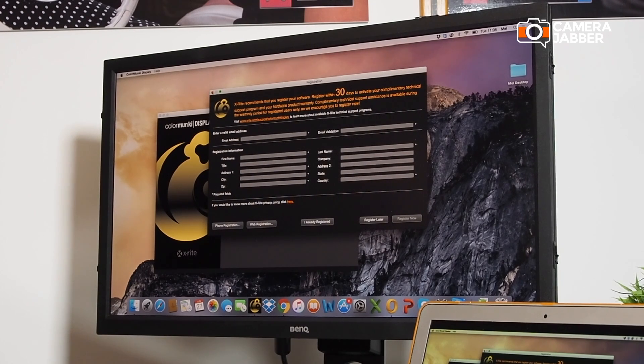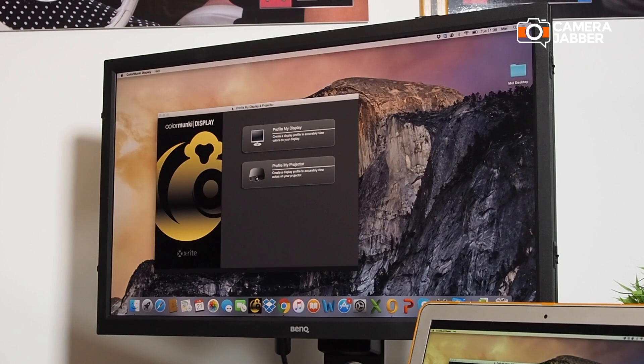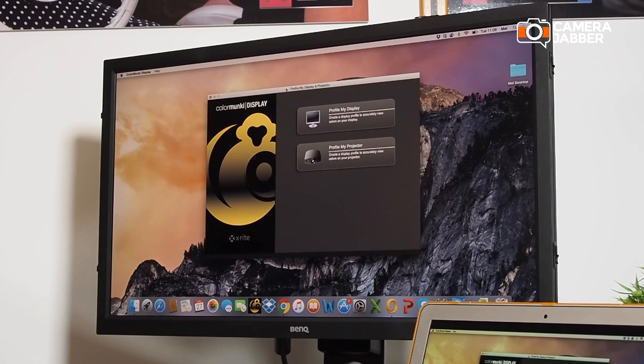When this is first installed it will ask you to register the software, but we can skip past that for the moment — you've got 30 days to do that. Now you've got two options here: the first is to profile your display and the second is to profile your projector.